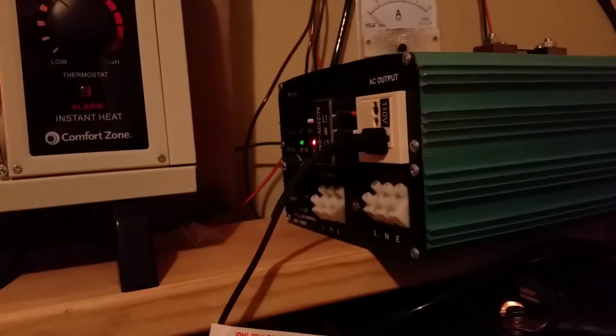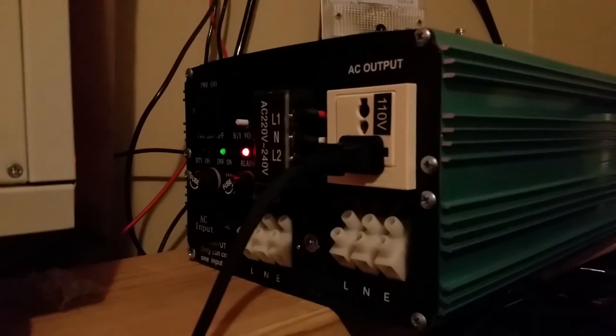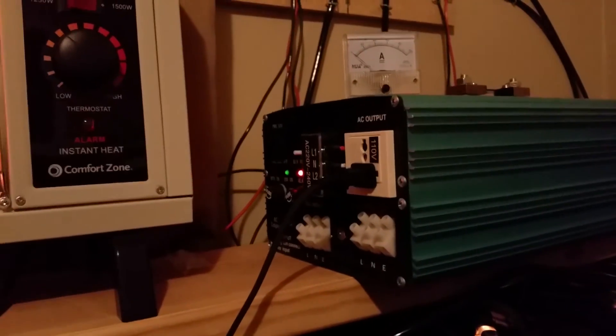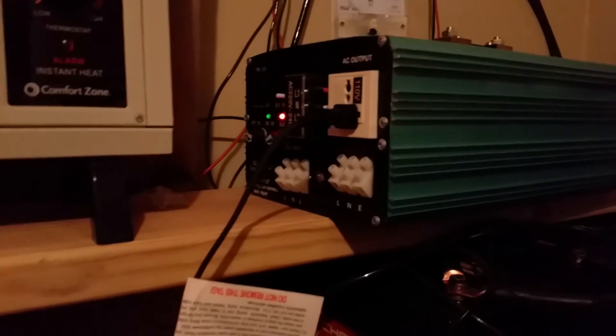Right now I have this heater running — this is a 1500 watt heater on the 1500 watt setting. The alarm light is on, it's not beeping, and there's no heat coming out of the inverter at all — obviously a lot of heat from the heater itself. I've had this running for about five minutes, and one of the common complaints I've seen on my previous video of this inverter is somebody plugging in a 1500 watt heater and after about a minute it turns off.